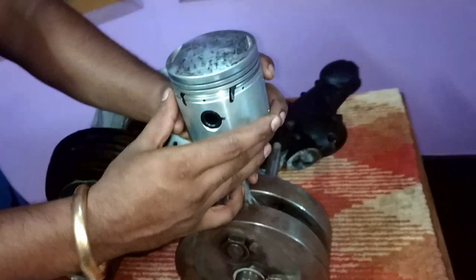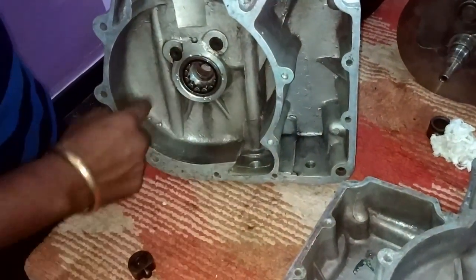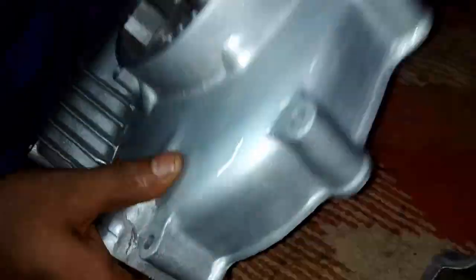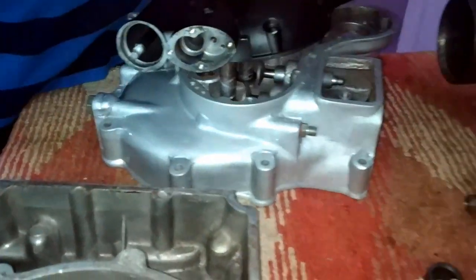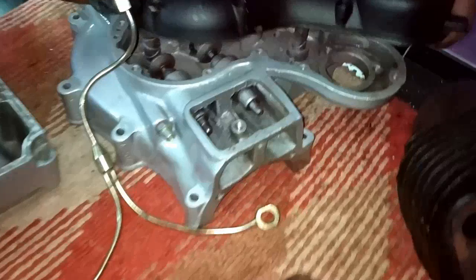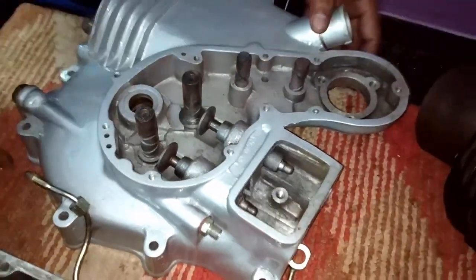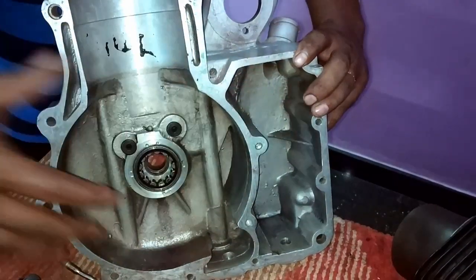After lubricating this region, the oil is collected over here. Through another hole, the oil reaches back and we have another pump — the returning pump — which sends the oil to the head through this outer pipe, lubricating the rockers. From here it again lubricates the gears which are present over here, and through this hole it returns back to the tank. This is the working of the engine.